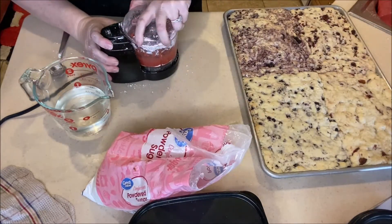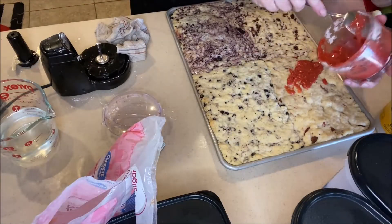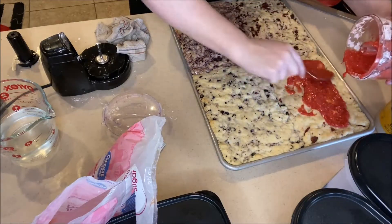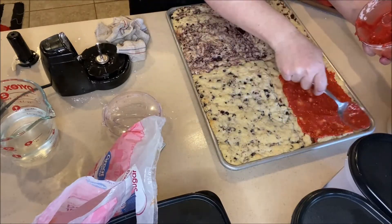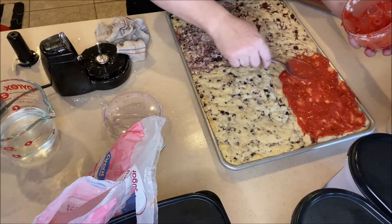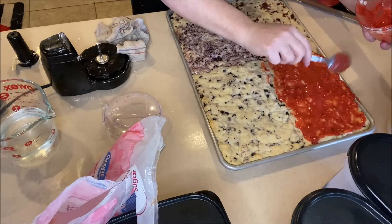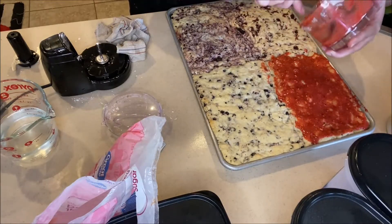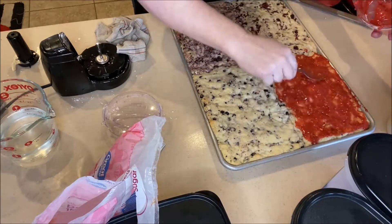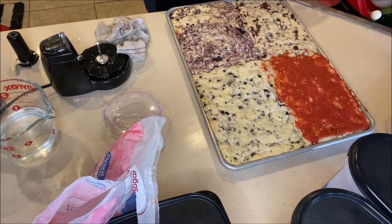Spread the glaze over the correlating fruit section of your blondie. If you're doing all the same flavor, just make a bigger batch of glaze and put it over the whole thing. At this point you could also mix and match — like a raspberry blondie with a strawberry glaze — just get creative and do whatever your family likes. We had fun doing the four different flavors for our party and there was something for everybody, kind of like having four different treats.